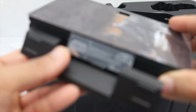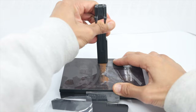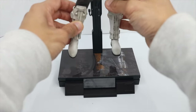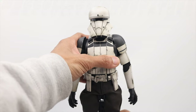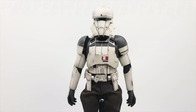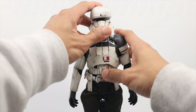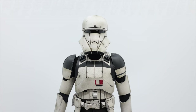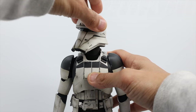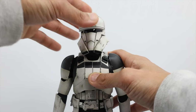Going to attach the holder here. Let me remove this one first — that's really tight. Okay, let's do this. That's pretty much everything included in the box. Now we're going to check the articulations.